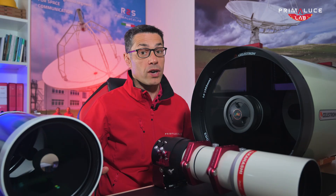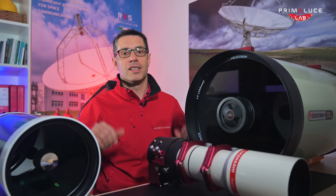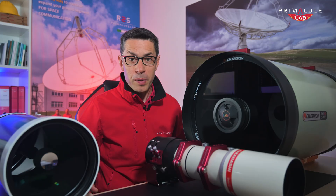Hello astronomers! If you are dreaming of taking beautiful pictures of galaxies, nebulae, or the planets and the moon, your journey starts with choosing the right telescope for astrophotography. But with so many designs and models out there, which one should you pick?